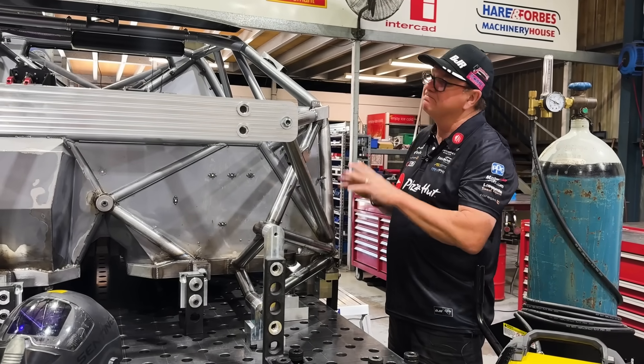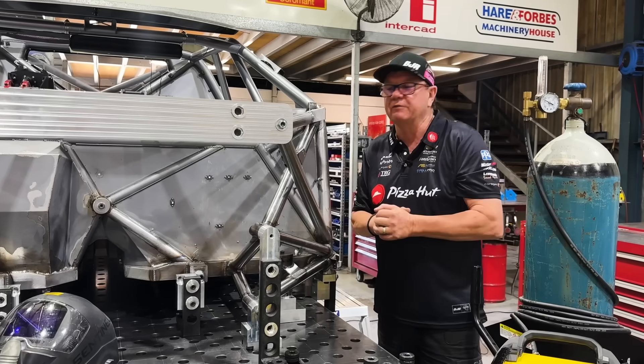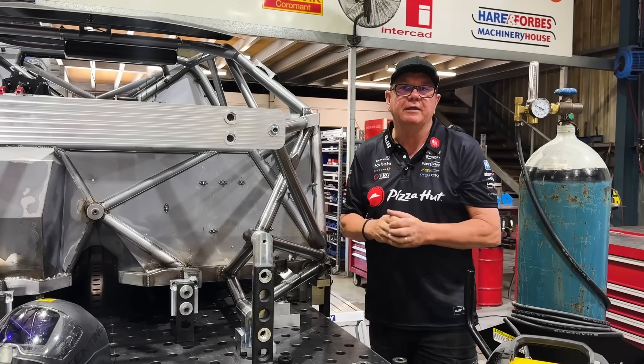So hopefully maybe next week this will come off the jig. We'll clean it up, get it into the paint shop, give it a coat of paint, and I'll give you another update then.